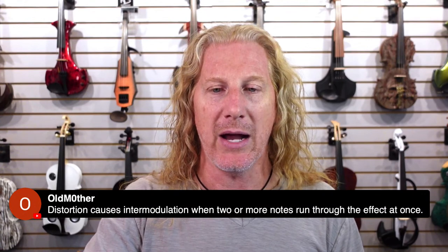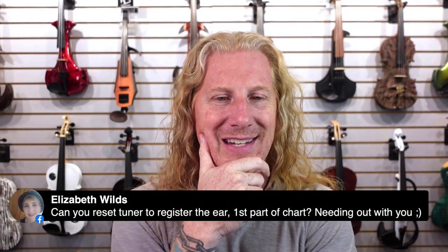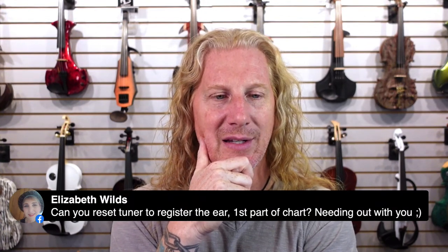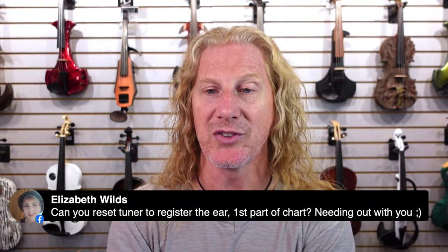Can you reset your tuner to register just intonation? You would have to tell it what key you're in. In theory, you could get a tuner that you could program to say 'I'm in the key of D, tell me whether these notes are in or out of tune in just intonation rather than equal temperament.' But probably not. A tuner is going to get you relatively close on some notes, but your ear is really where it's at — that's why your teachers will tell you to practice with a drone. Tuners are good for getting your open strings in tune, but you'll struggle if you're only practicing intonation with a tuner, because some notes are just going to be wrong.